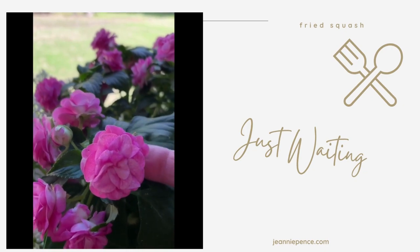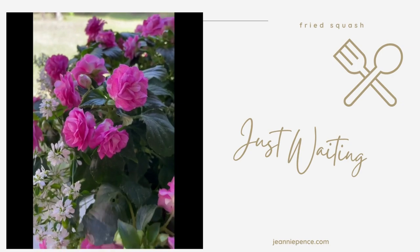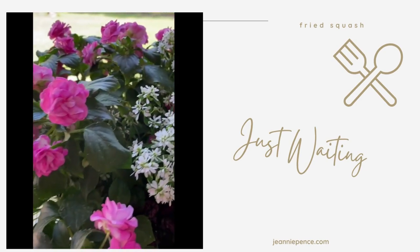This is a plant that I picked up at Walmart the other day, and I just think it's so pretty. I don't know if it's some kind of a double impatient or what that is exactly, but I thought it was sure pretty.